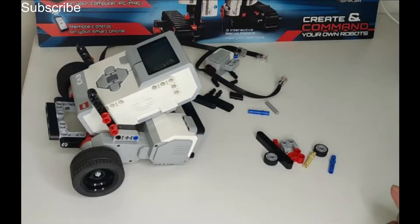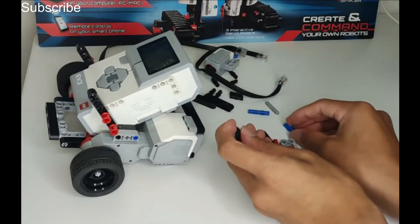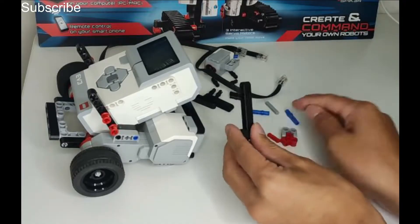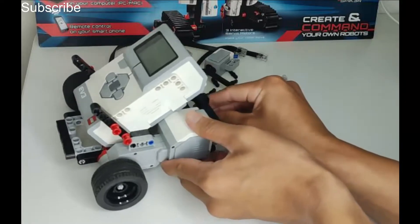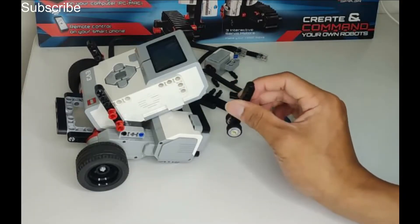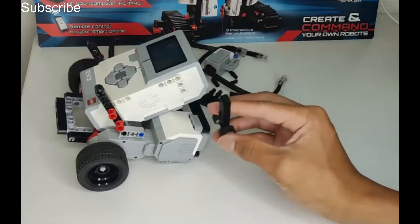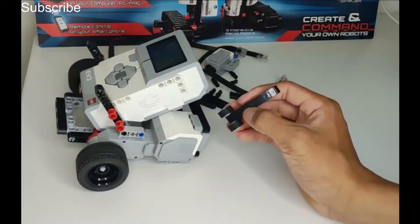Now we are going to add the back support. Get this piece, put a wheel on one side, put a 7-long beam on the very end, then add the other wheel — this will be the support for the back of the robot. The reason we are not using one big front wheel like our previous robots is that when you turn you want minimal contact with the ground. That one big front wheel created too much friction — it was very difficult turning and not smooth.